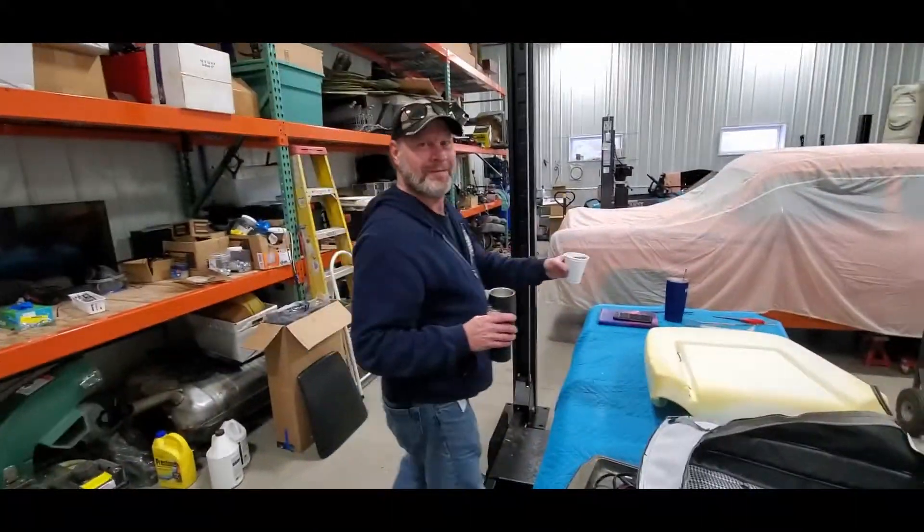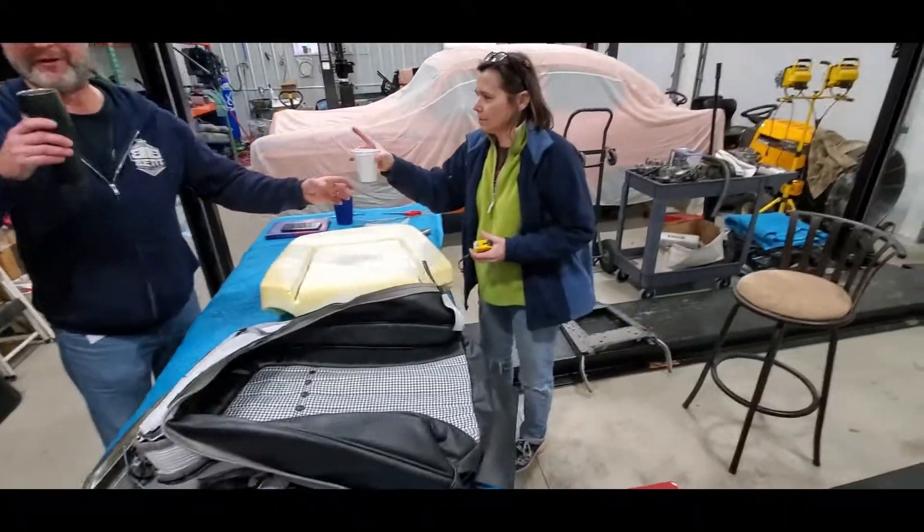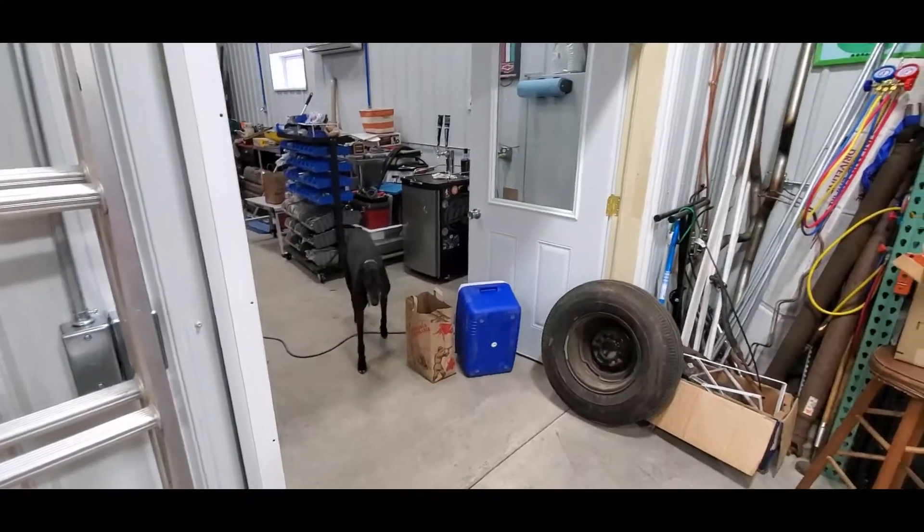Another addendum to Bent 69. Bartley's here and he brought a lot of beer.